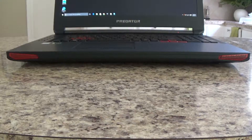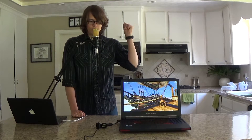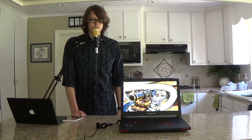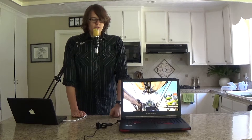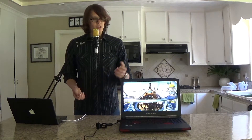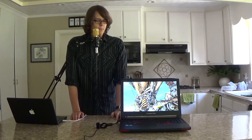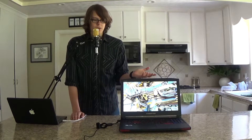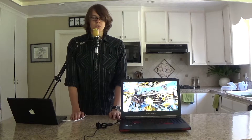It has 2 subwoofers, 4 midrange drivers, and 2 tweeters. And it does sound pretty good. At first it didn't sound that great — the tweeters were very clippy and staticky and did not work right at all. But then after about 10 minutes everything was working perfectly and fine the way it was supposed to. No idea what happened there but it all works fine now.